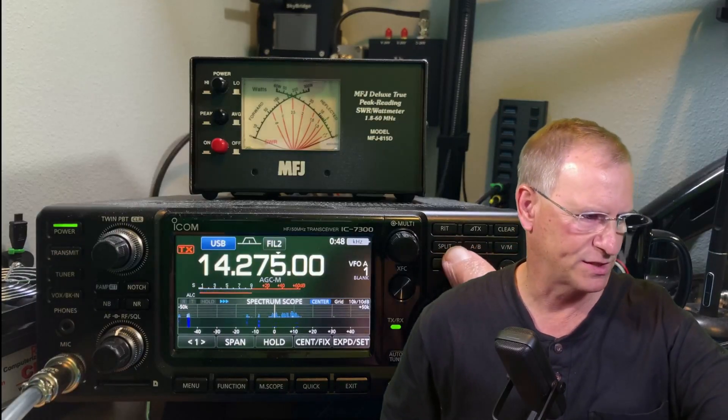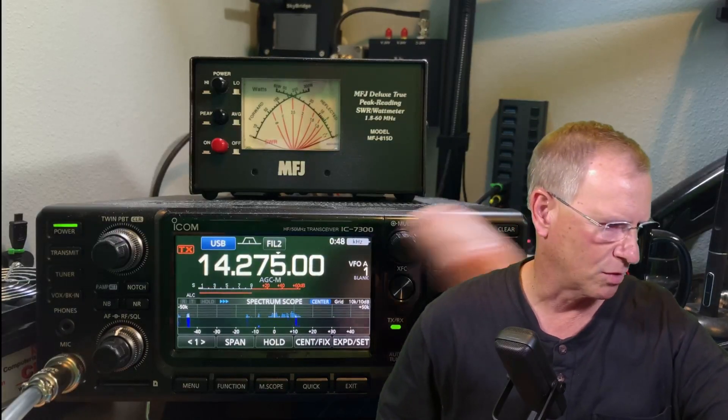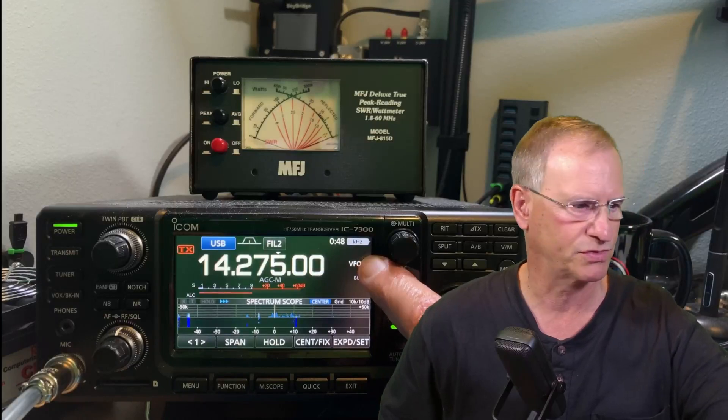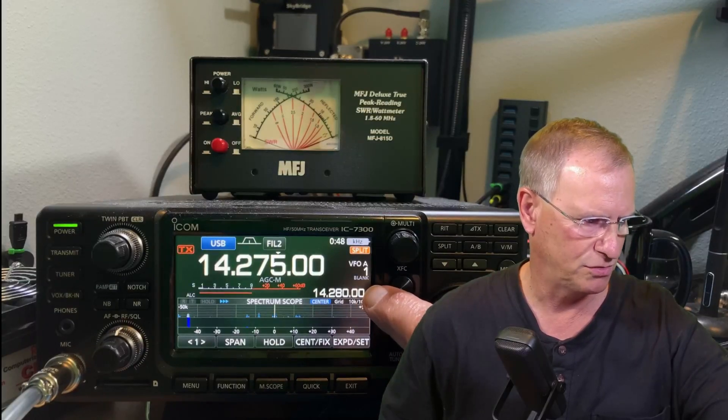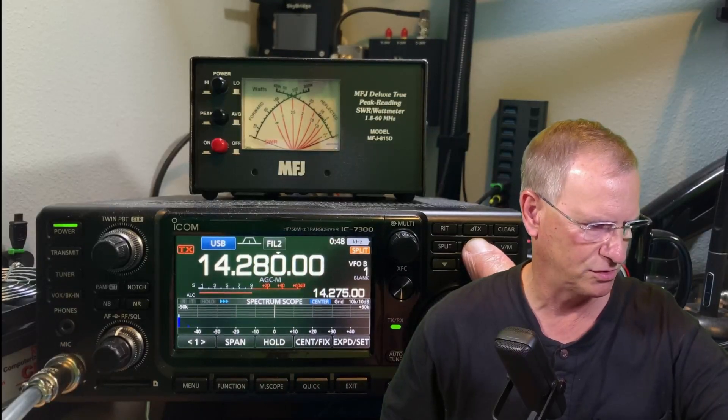Simply on the IC7300, if we hit the split button here, we're going to see split show up on the screen. We're also going to see the split frequency right here — 14280. So in VFO A, I'm on 14275. In VFO B, I'm on 14280.